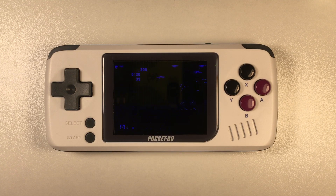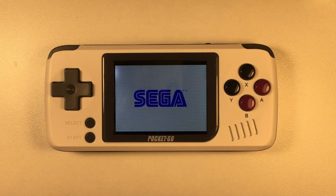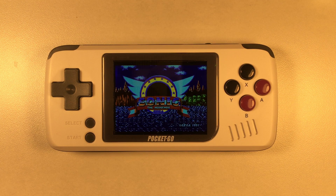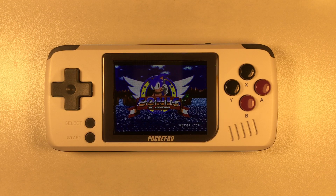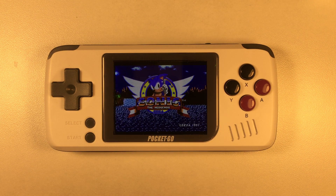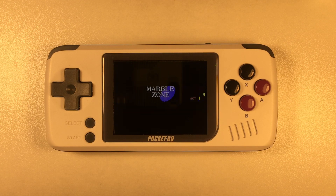The PocketGo Retro Handheld is one amazing device for only $40 US, but there is one little problem that I think we can fix pretty easily, and that is that there's a little bit of light bleed from the top and the sides of the LCD screen. With a little bit of clever positioning of some electrical tape, I think we can get the job done.